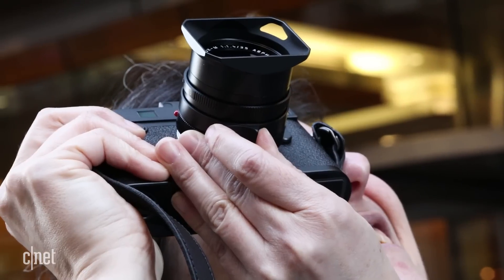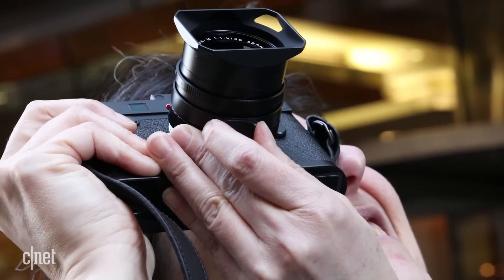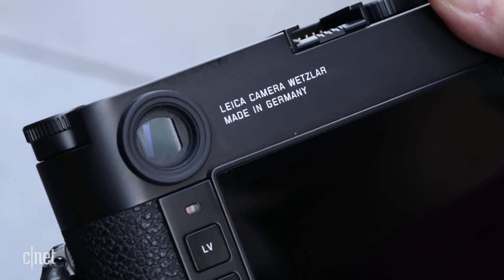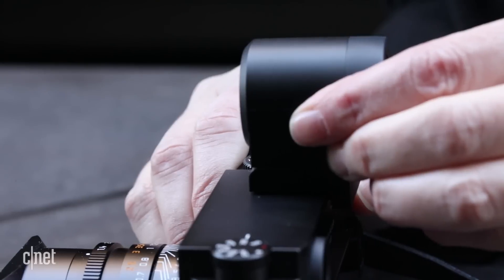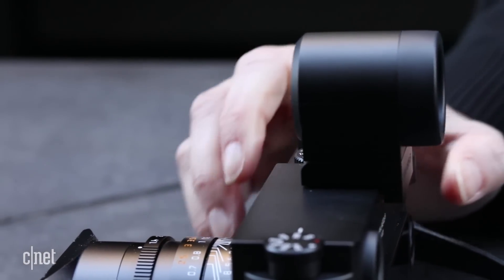I got to spend a few days with a pre-production unit. The viewfinder did seem better to me — I usually have trouble focusing with rangefinders, but this one wasn't bad. I still preferred the optional EVF, though, since it magnifies the focus area and offers peaking.